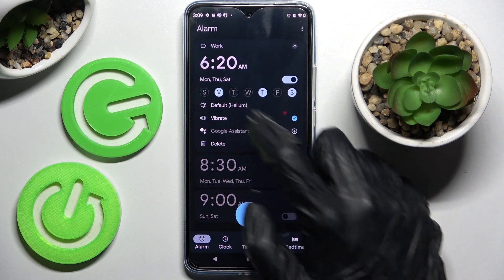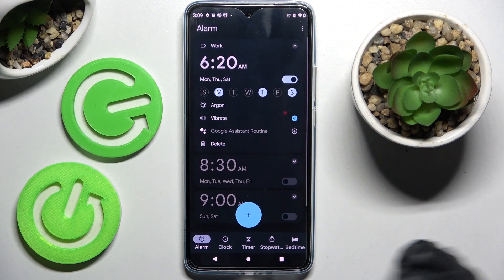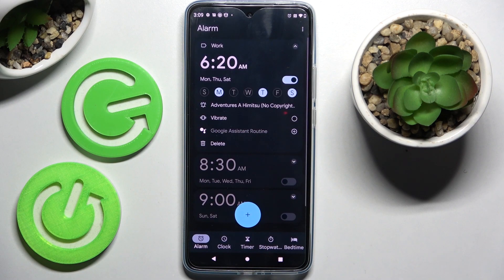Now tap on Default and select one of those melodies as the best one for your alarm. Then go back, but you can also choose Add New over here to pick music from your smartphone, add it, and go back as well.